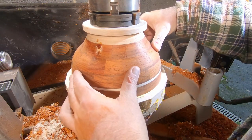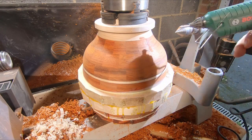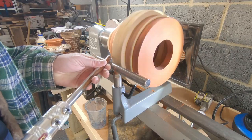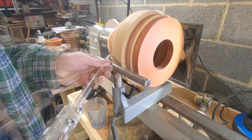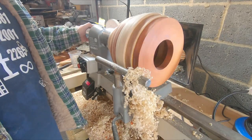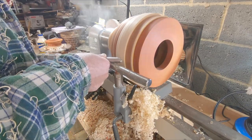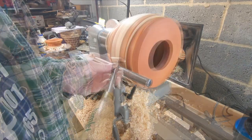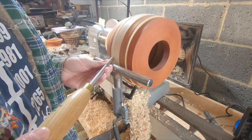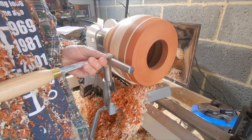After sanding the inside it was time to join the base and the mid section. Ten points if you can spot the error that I had to rectify about an hour after this clip was shot. It's a few days later and with the error fixed, I began turning the mid section — initially using a half inch bowl gouge to remove the bulk of the material. I used a skew chisel to fine tune the surface and blend the two sections together.